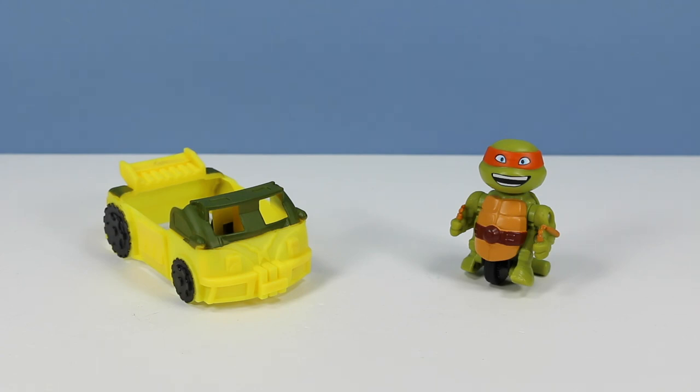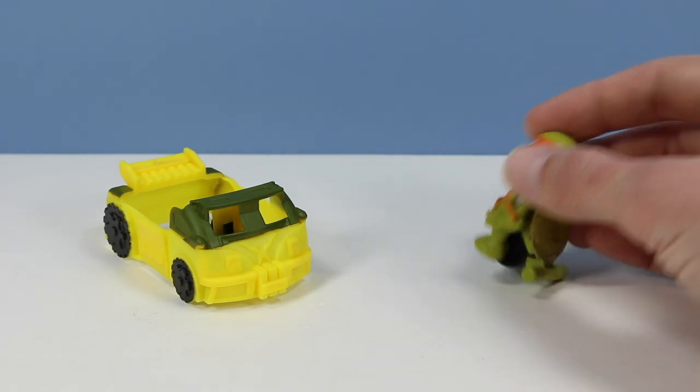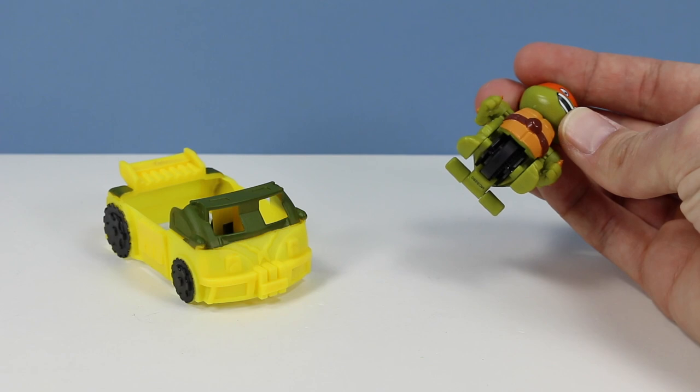Mikey out of the package looks pretty interesting. Even though these figures have a little unicycle built into the base, they still preserve a pretty good-looking Ninja Turtle figure. On their backs they have a little bit of a bumper to keep them upright, and on the bottom we have a one wheel which is tied into their legs and arms.